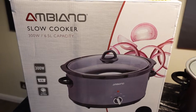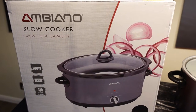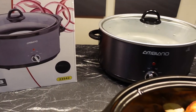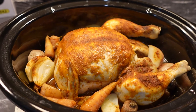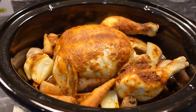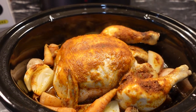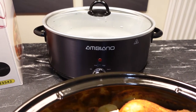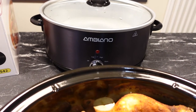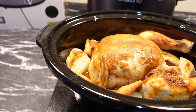So there we have it — that's the Ambiano slow cooker, 6.5 litre. We've cooked that extra large chicken; it's been cooking through the day and just ready in time for dinner. We'll add this to our Aldi playlist and hopefully that helps someone. Thanks for watching.